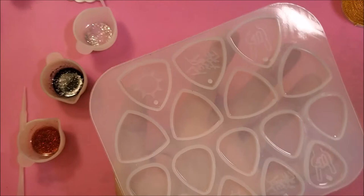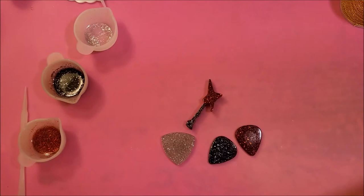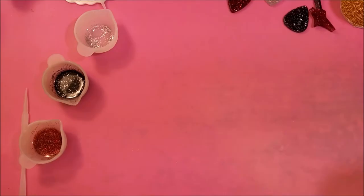This is the pick mold and it has sections for picks and sections to make keychains or necklaces. And then here is the guitar mold, and that is for keychains and necklaces. And here we have the case for your picks. This is a really cute mold.